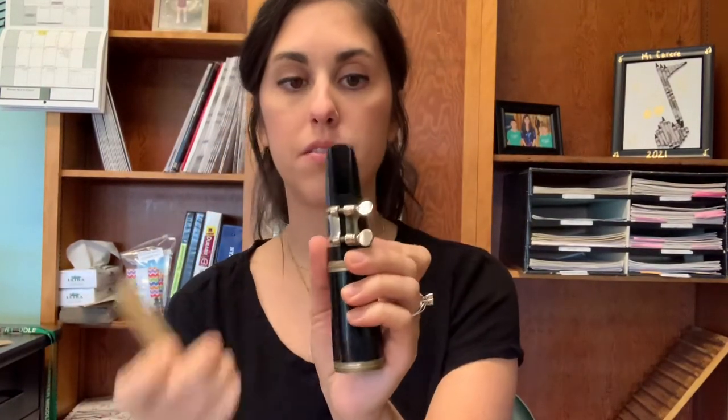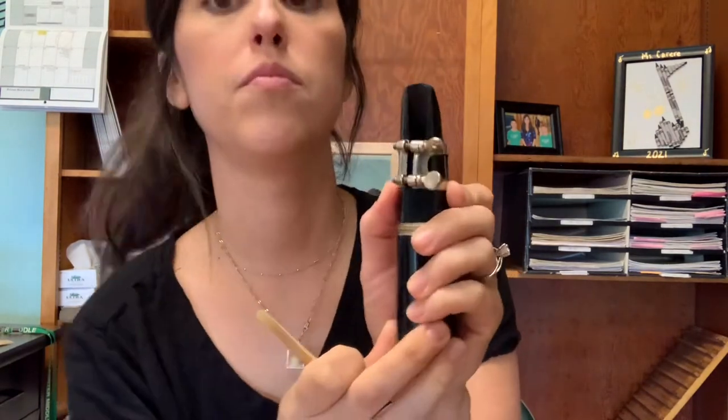Putting the reed on the mouthpiece — your ligature goes on first. Push it up with your fingers. Always handle the reed down here, never touch the tip.